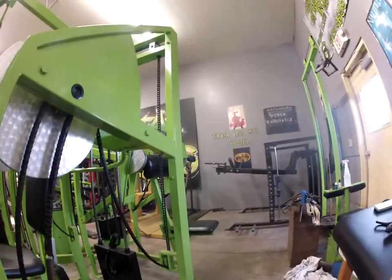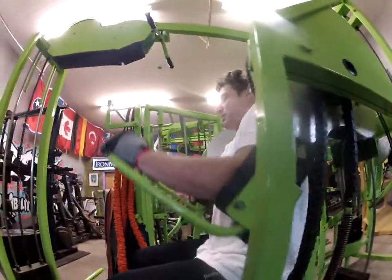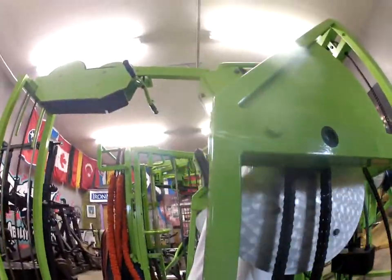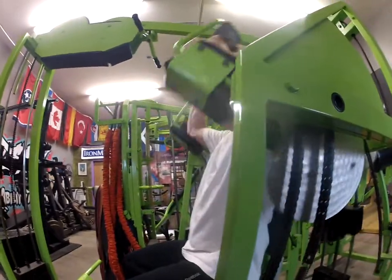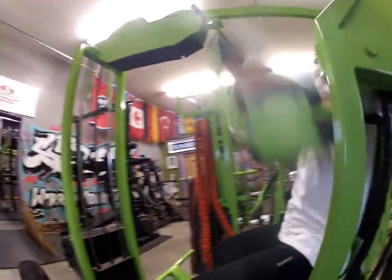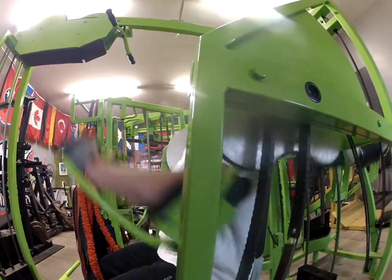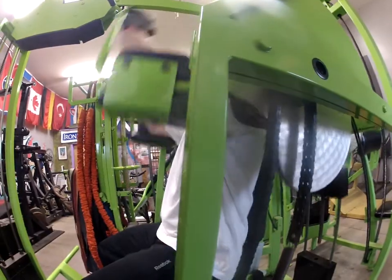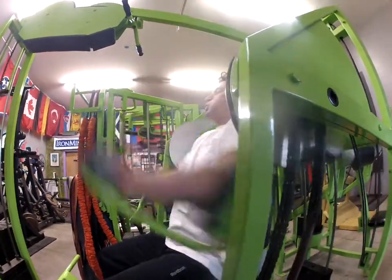We're down here, sir. Exhale down, inhale up: 1, 2, 3, 4, 5, 6, 7, 8. 1, 2, 3, 4, 5, 6, 7, 8, 9, 10, 11, 12, 13, 14, 15, 16, 17, 18, 19 — one more — 20. Good. Got it. Water.